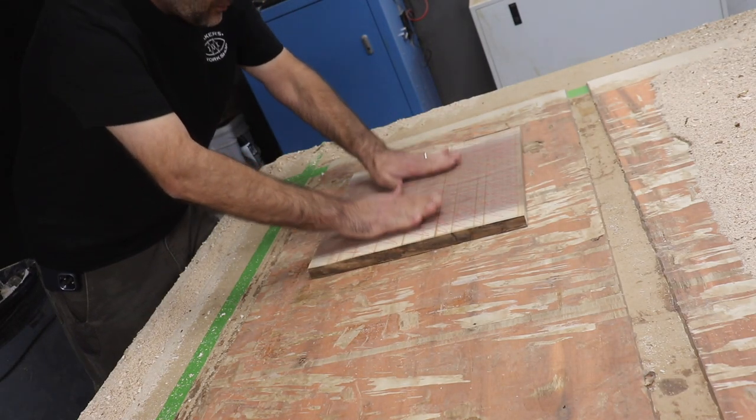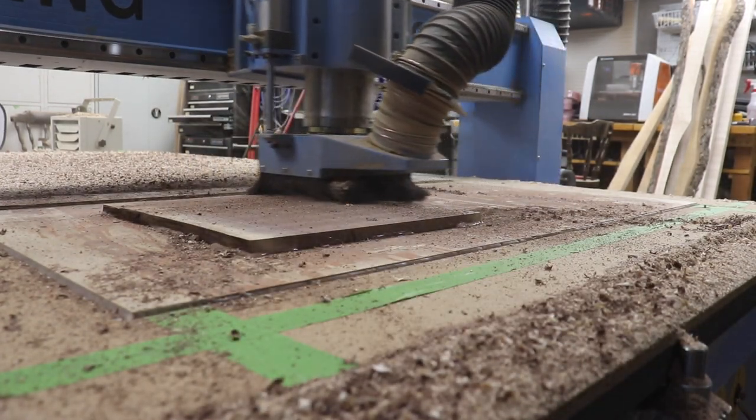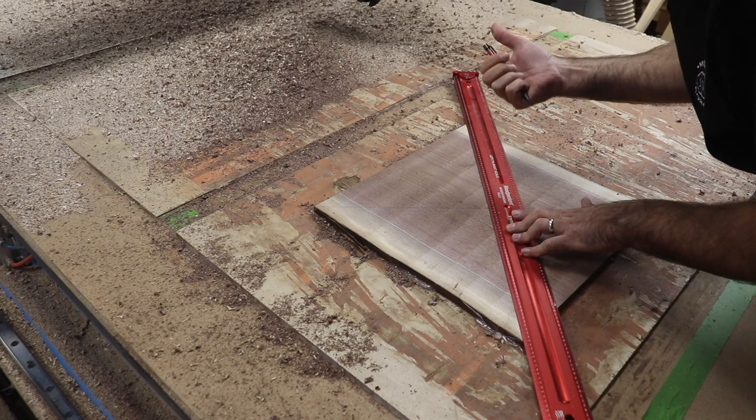Today we're making a clock on the CNC router. I'm starting with a block of salvaged local walnut that's getting planed down flat. And while that happened, off camera I did up the design.